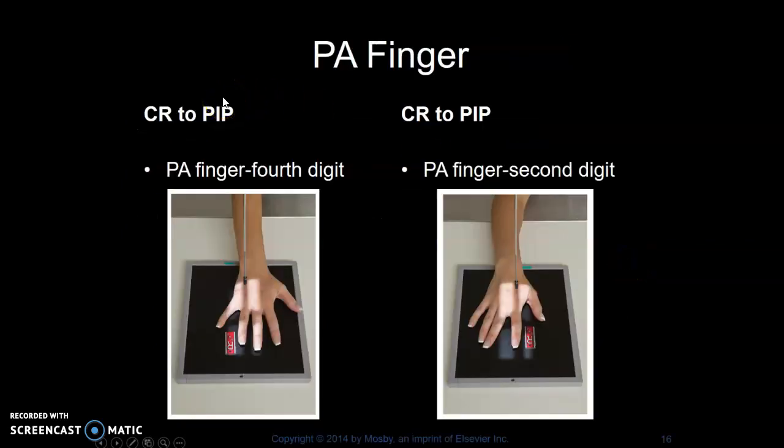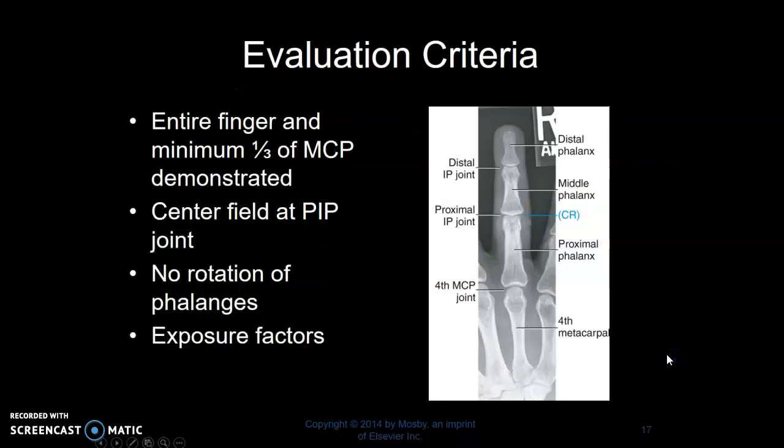PA fingers — here are some examples from your textbook. We do a full hand, but your textbook specifies a PA finger, so for textbook and for boards, this is what you'll need to retain. PA finger: you're going to center to the PIP, the proximal interphalangeal joint of the specified finger. If you do just a finger, this is what it should look like. We do a full hand.